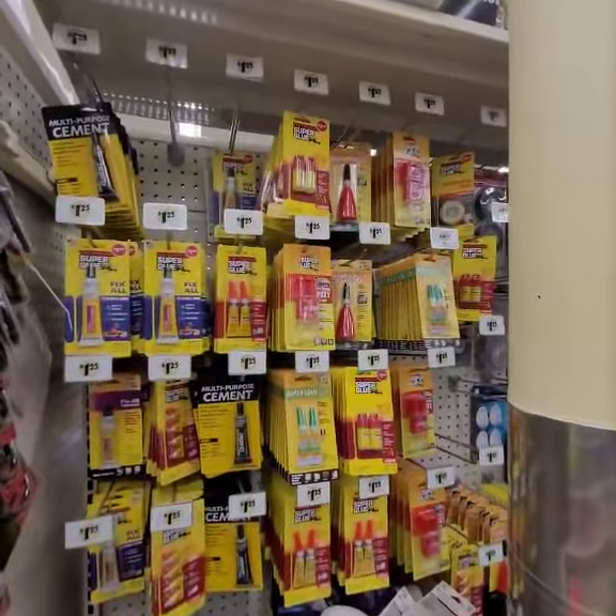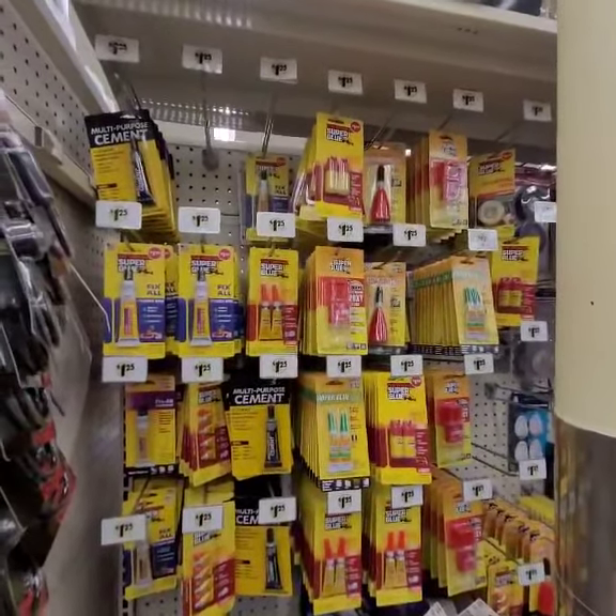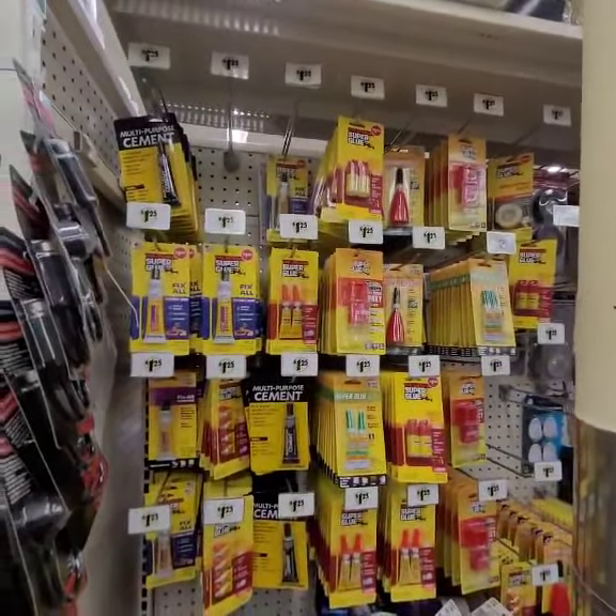There you go, and there you have it. Those are the items I used. They are $1.25 at our favorite store, Dollar Tree.